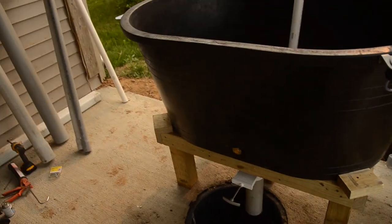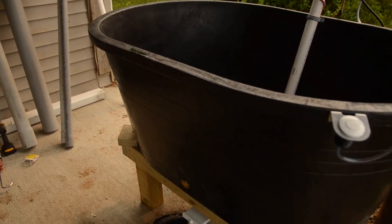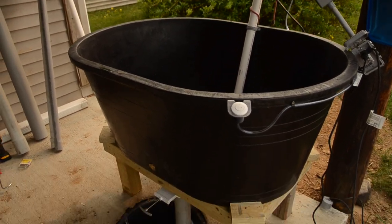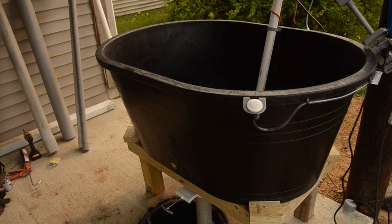We're going to set up a system to save our water and then use it for irrigation — that's all we got set up now, but we'll keep you guys updated.